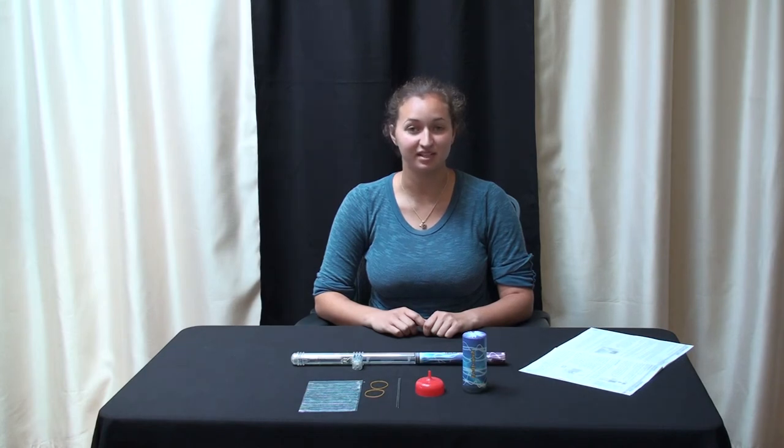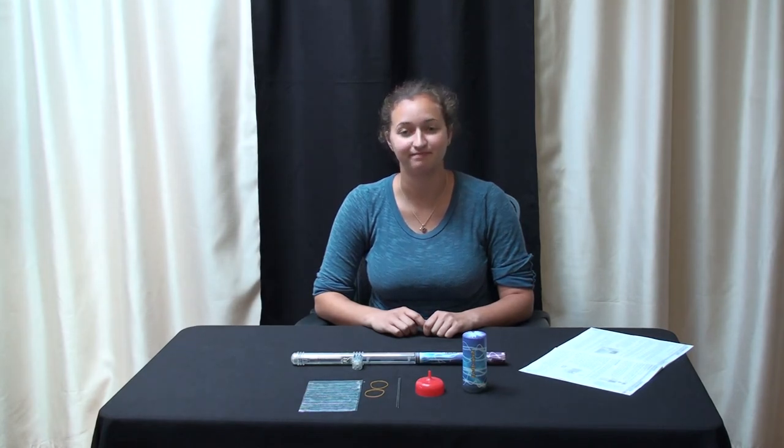The next experiment is building an electrostatic motor, which demonstrates the...